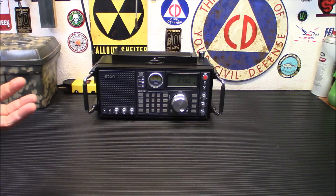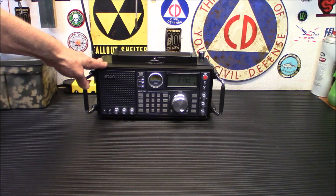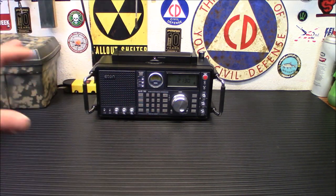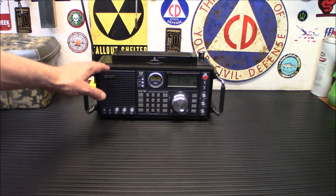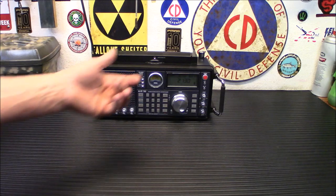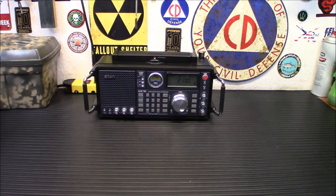It does have programming — you can program up to a thousand channels, with a hundred for each band. I already have a couple in there, including WWV, the Colorado Time Station. You can customize up to 55 channels to tune to your favorite stations easily, so if you have a favorite shortwave broadcast on at 7:30 every night, you can hit your programming, roll through your preset stations, and you'll be right there on it.